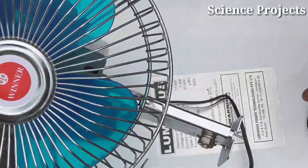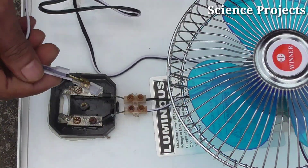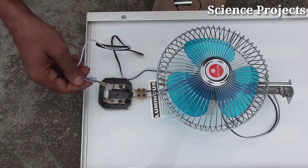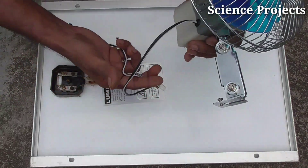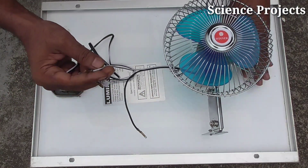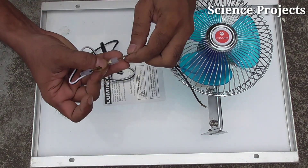We will see the fan. We will turn the fan on.